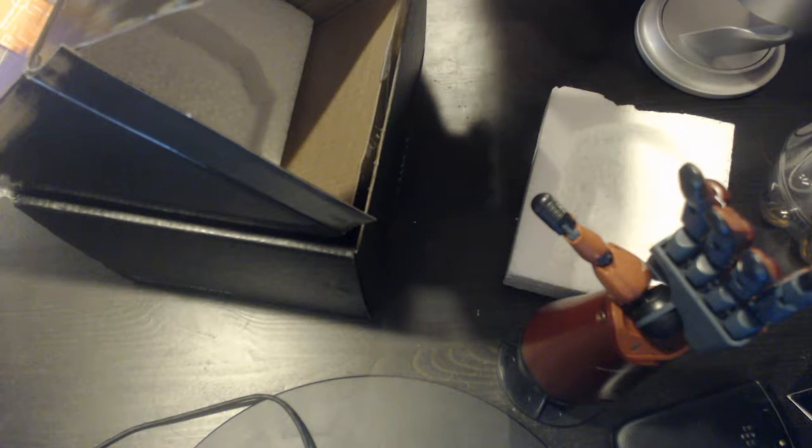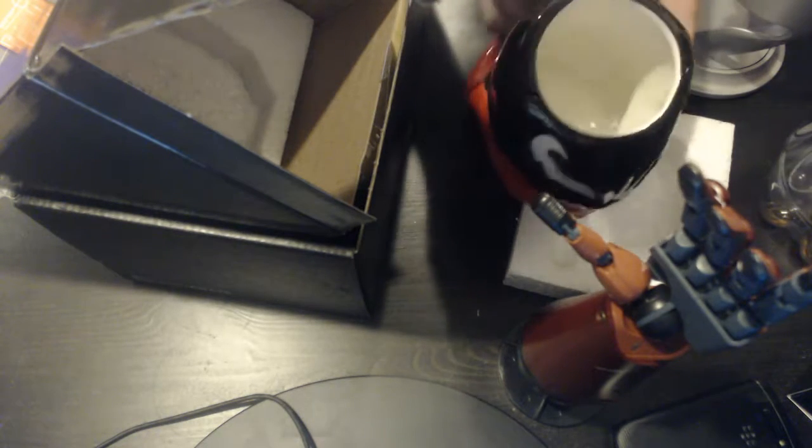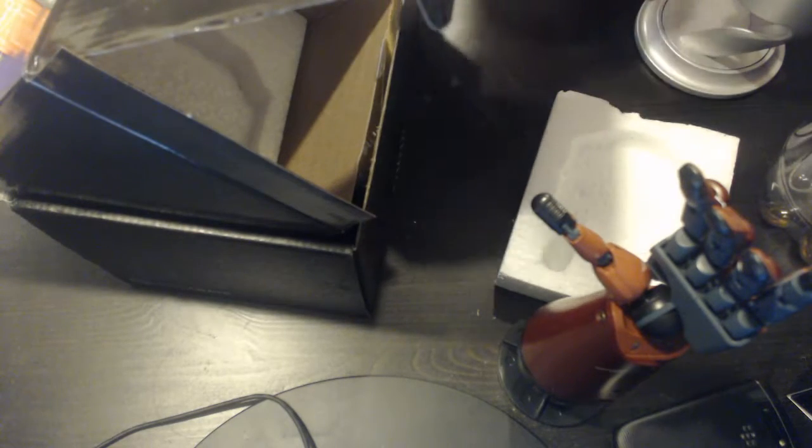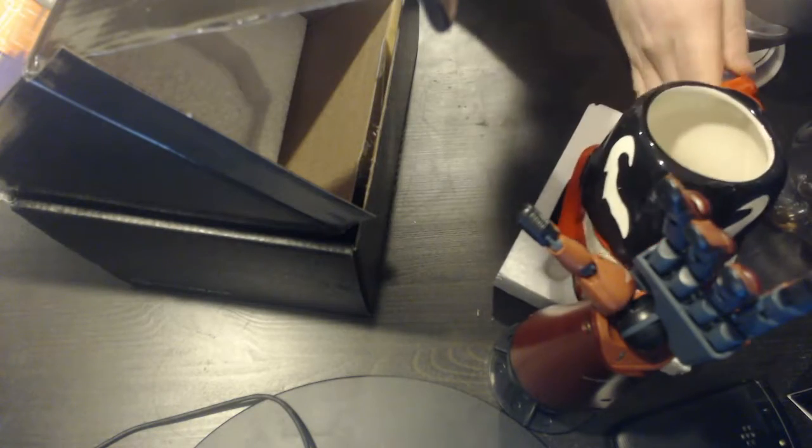Do not microwave. Hand wash only. Yeah, I should probably be extra careful with this, just in case. I don't want to break this at all. Look at this awesome Venom thing — his tongue, his handle. Venom's pretty cool. He's a pretty cool guy. I like it. That's all that's in the box.